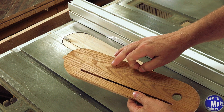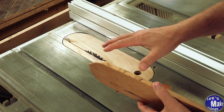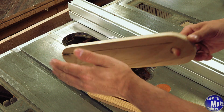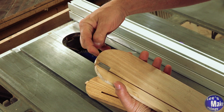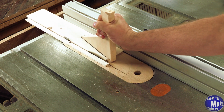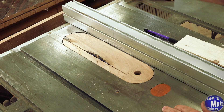The old zero clearance insert had a little tab that fits in the back, and the original insert that came with the saw had one too. I didn't build one into this, but if I really wanted to I could just add a screw to the end — and that would work. And it worked pretty good.